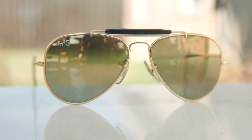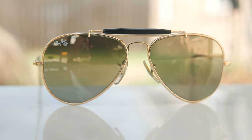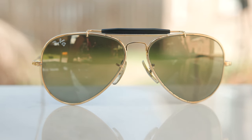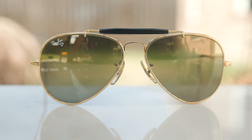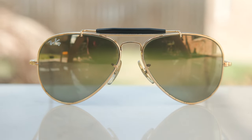Hey everyone, welcome back to Shade Review. In today's video, we are reviewing a very special pair of vintage Ray-Ban Bosch & Lomb Outdoorsman Aviator frames. These are special because they have Ray-Ban's diamond hard scratch protection system, which is really special and is actually 10 times harder than traditional glass lenses.